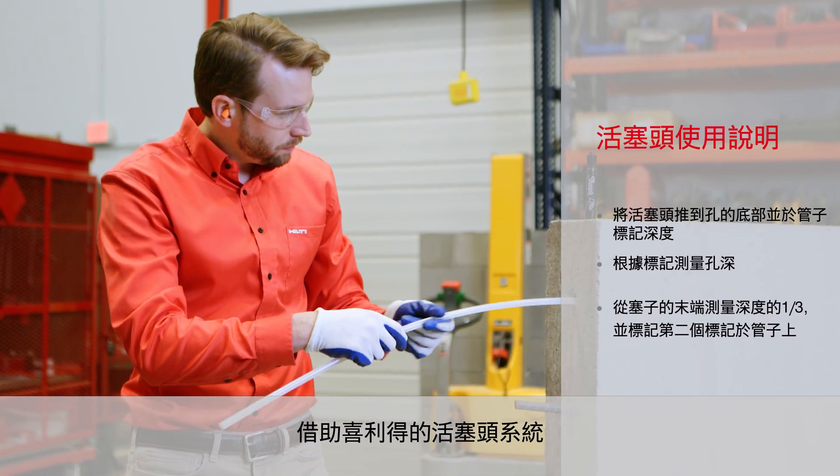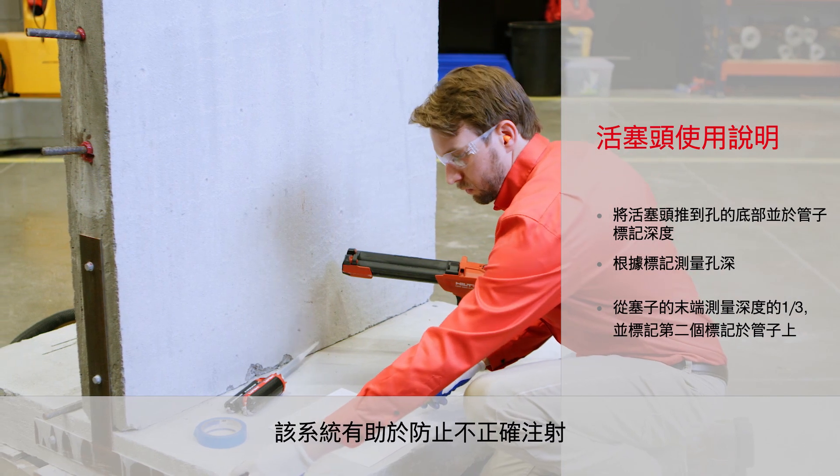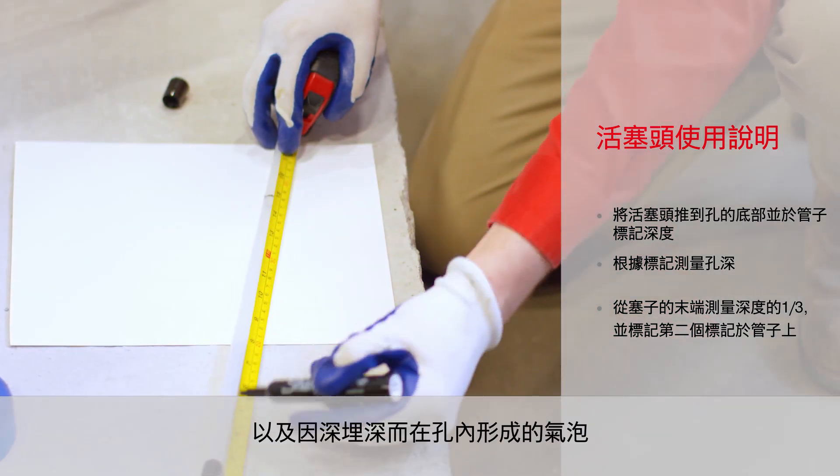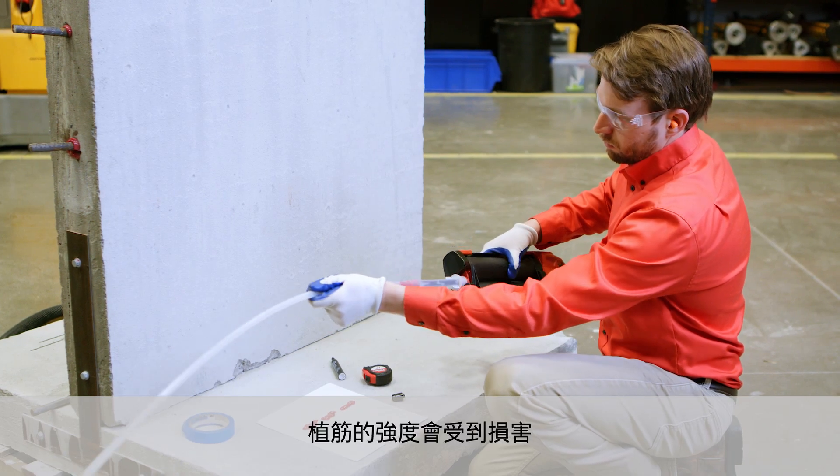With Hilti's piston plug system, filling deep embedments becomes easier. This system helps prevent improper filling and air pockets that can form from deep injections. When air pockets are present, the strength of the rebar can be compromised.